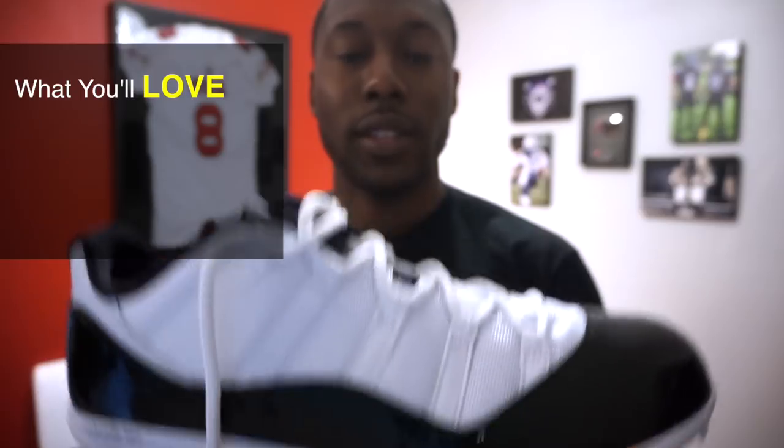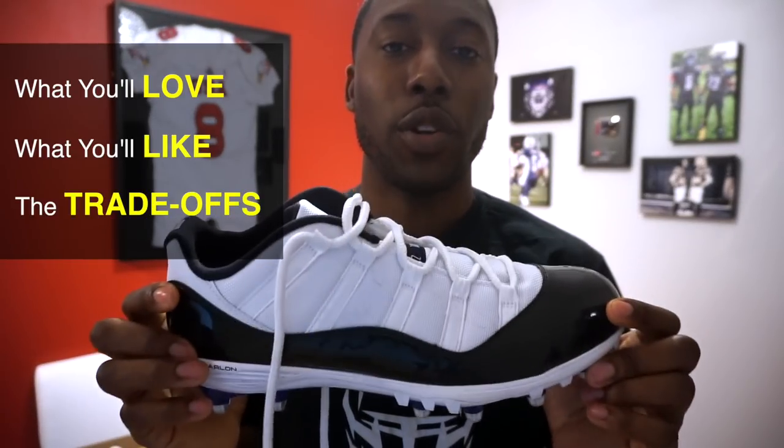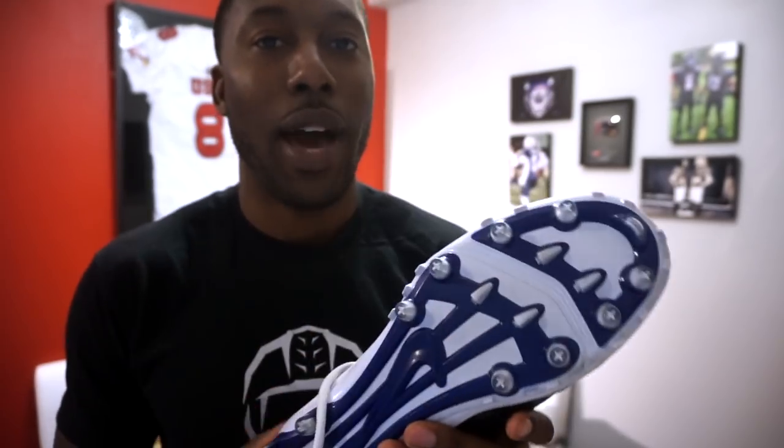Now let's get into the detail review — what you'll love, what you'll like, and the trade-offs. The first thing you're going to love: if you're a Jordan fan or a Jordan 11 fan, you've been asking for a Jordan 11 cleat for years. They've had PEs in the NFL but never sold these at retail. No longer do you have to buy an actual Jordan shoe and have it customized with a generic plate — which would cost you over $200 for the J11s alone.